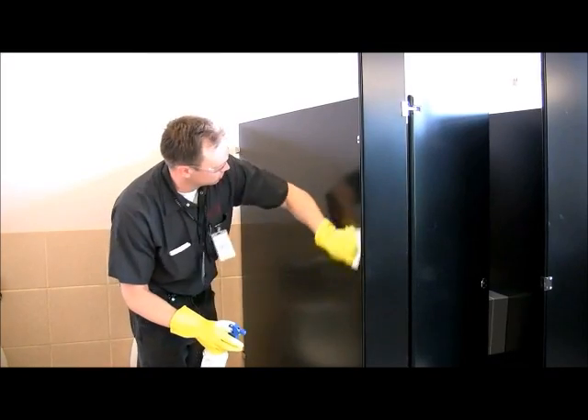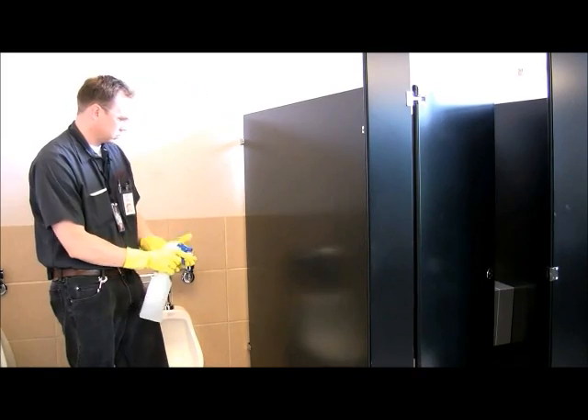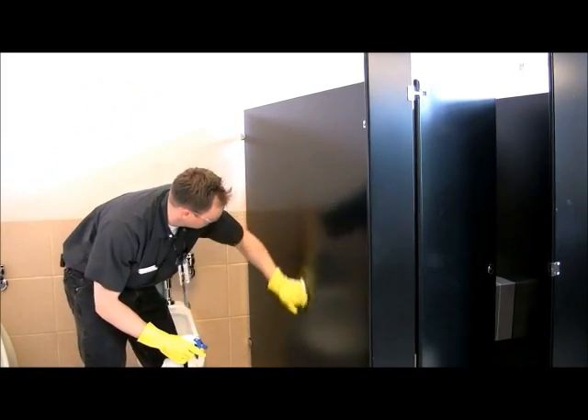Spot cleaning: Clean the spots on trash cans, walls, door plates, kick plates, and clean up any graffiti.